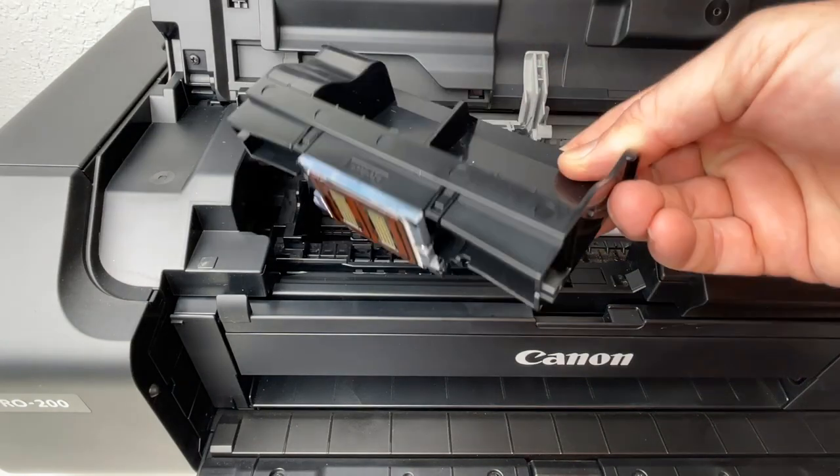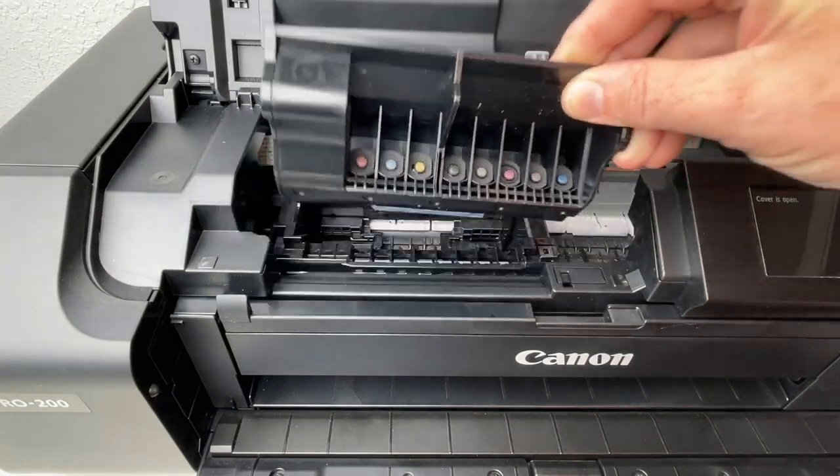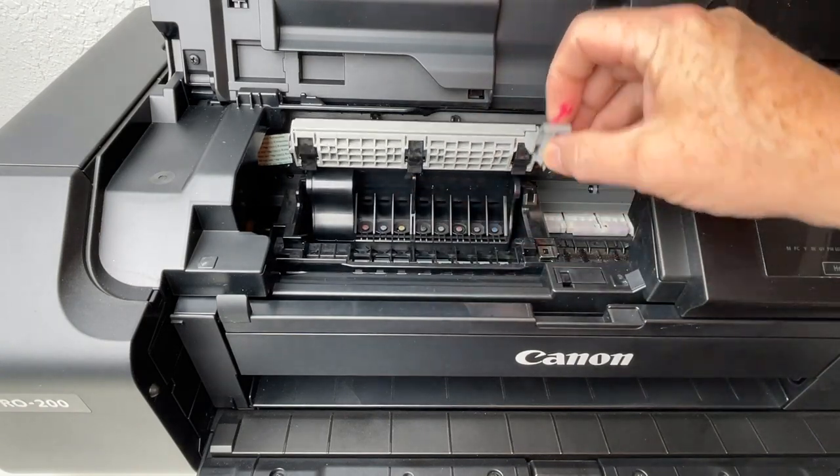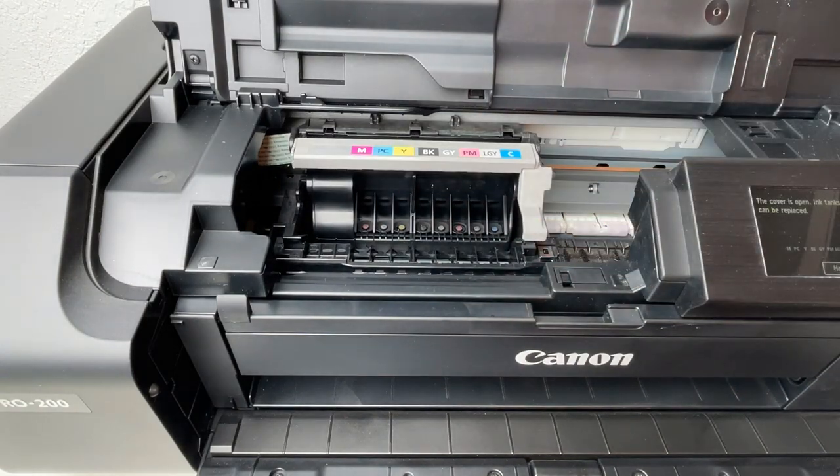The Canon Pro 200 print head is a replaceable unit. You'll install it when first setting up your printer. It fits into place and locks with this light gray handle.